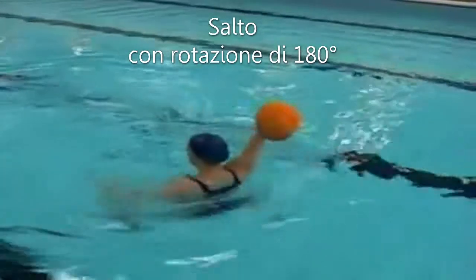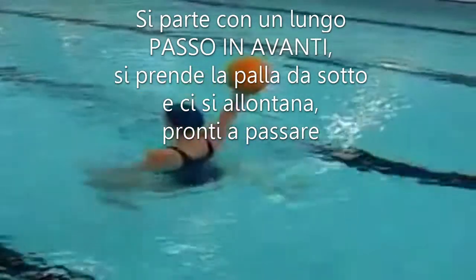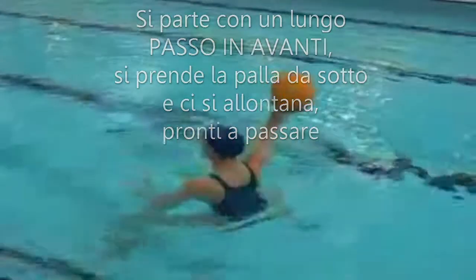The first drill is unopposed jump half turns. The player takes a big step underneath the ball, picks the ball up underneath, turns and is ready to pass.